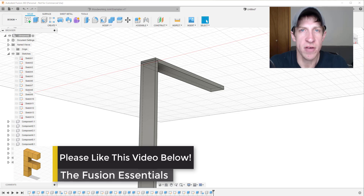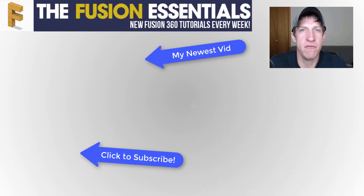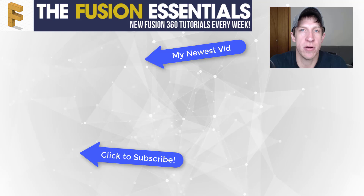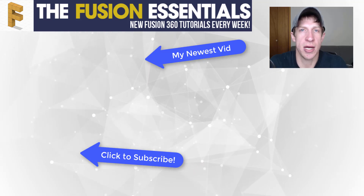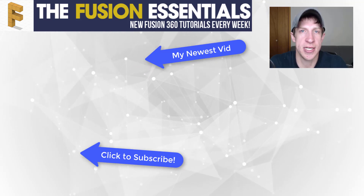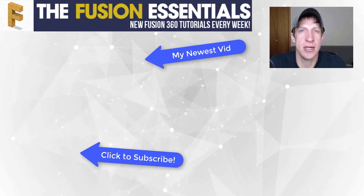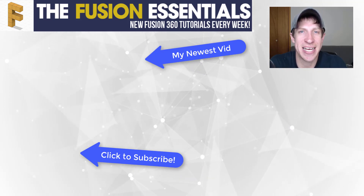That's where I'm going to end this video. Leave a comment below and let me know what you thought — was this helpful? Are there other joints you'd like to see? I love having that conversation with you guys. If you liked this video, click the like button below. If you're new here, click subscribe for new Fusion 360 content every week. Thanks so much for watching, and I'll catch you in the next video.